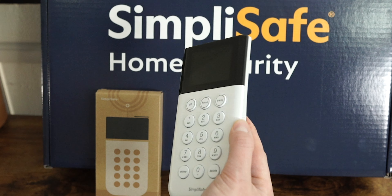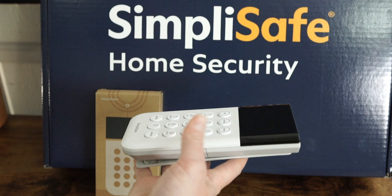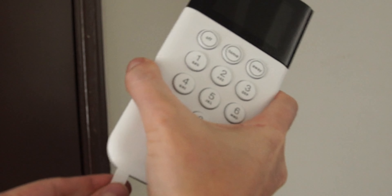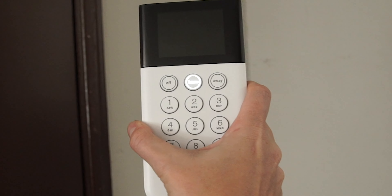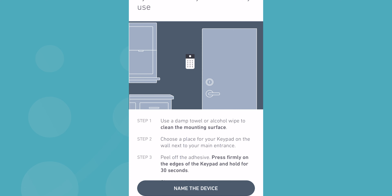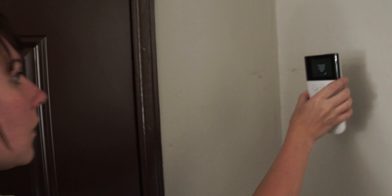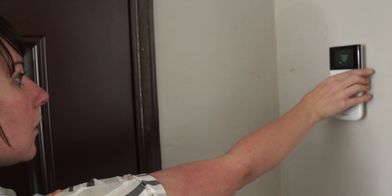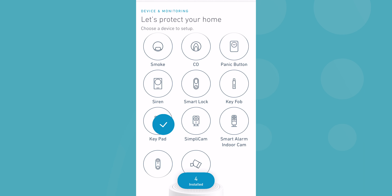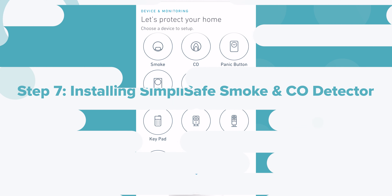The SimpliSafe keypad kind of looks like those T9 calculators we used in middle school, only way simpler. It has a main numerical keypad and two buttons on the side of the screen. You can use it to arm and disarm your system or add pins for other family members. To install it, pull the battery tab and wait for the app to react — if nothing happens, use those side buttons to activate it and wait. The keypad can clip onto the back of a surface or directly to the wall with its adhesive. Name the device according to where you placed it, and the app will confirm it's successfully connected.